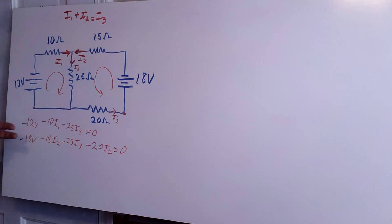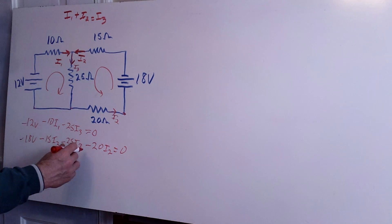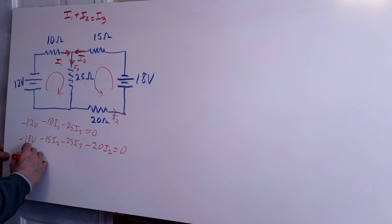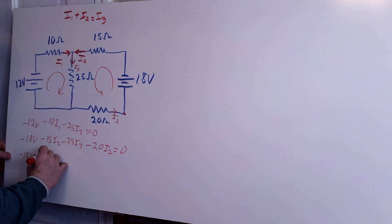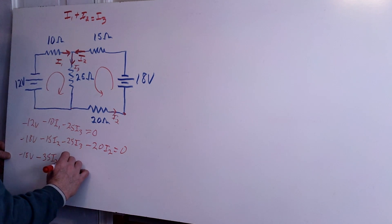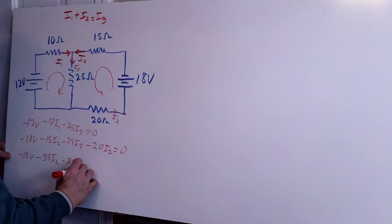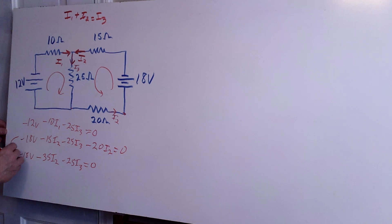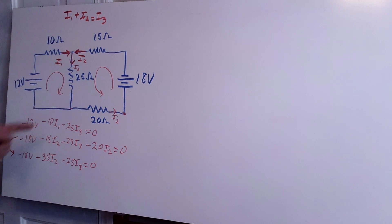Now I have three equations and three unknowns — I1, I2, and I3 — and I try to eliminate one variable. We can simplify the second loop equation because we have I2 in it twice: minus 18 volts, minus 15 minus 20 gives minus 35 times I2, minus 25 times I3, set equal to zero.